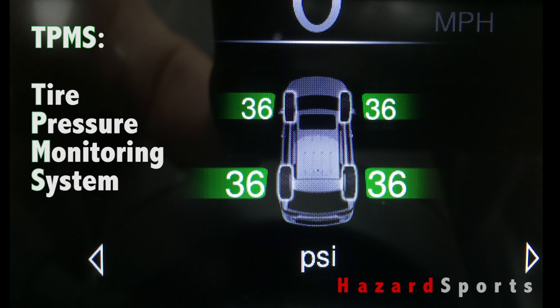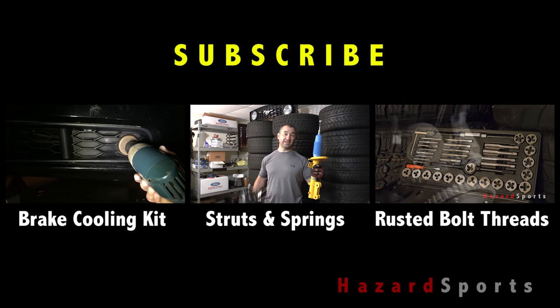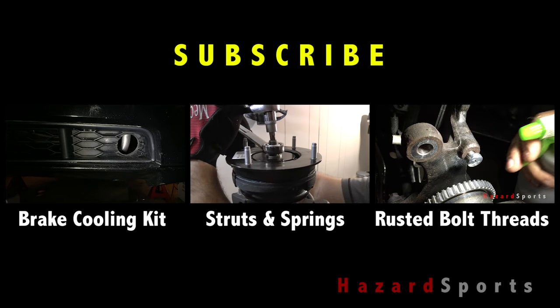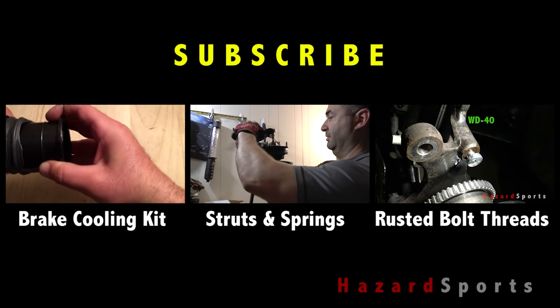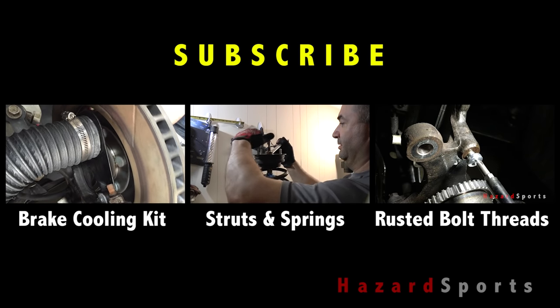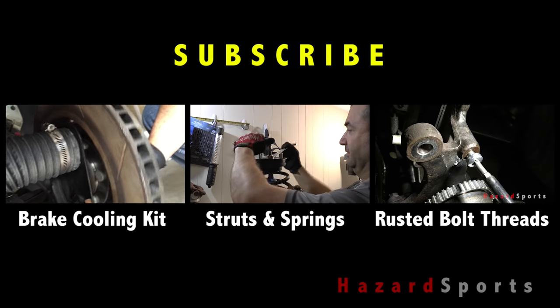We hope our tips helped you research a solution to your problems. But remember, it's always best to seek the help of a trained professional when working on your car, especially if it's a project that you've never done before. If these quick tips helped you out please let us know in the comments below. For more videos on how we work on our cars make sure to subscribe to our channel.